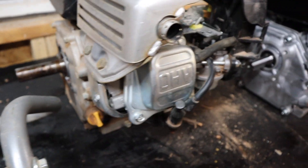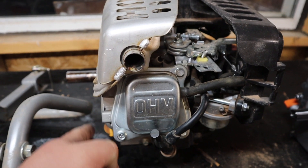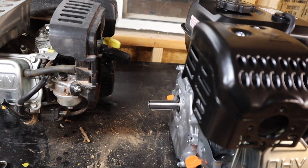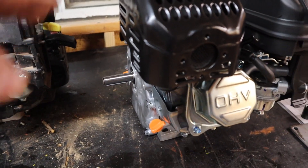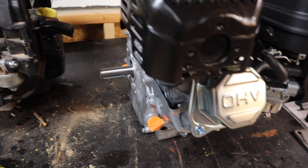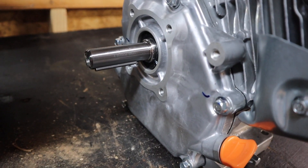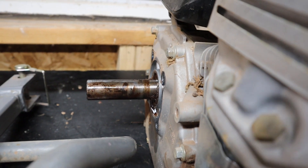I've got two problems here. Number one: notice how flat the exhaust is on the original engine versus how it sticks out at an angle on the replacement motor — I'm thinking I'll try and swap those out. The other issue is I've got a three-quarter inch diameter shaft on the chipper versus a one-inch diameter shaft on the Predator, so I'm already going to have to buy an adapter.